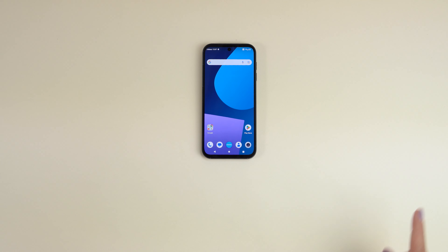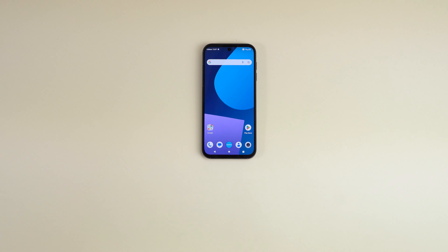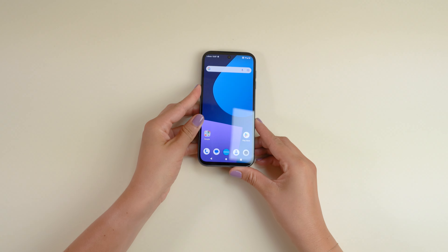Make sure your Fairphone's battery is charged. Most batteries don't come with a full charge fresh out of the box. Find an even level and clean surface to work on, with a good light source so you don't miss any of the action.